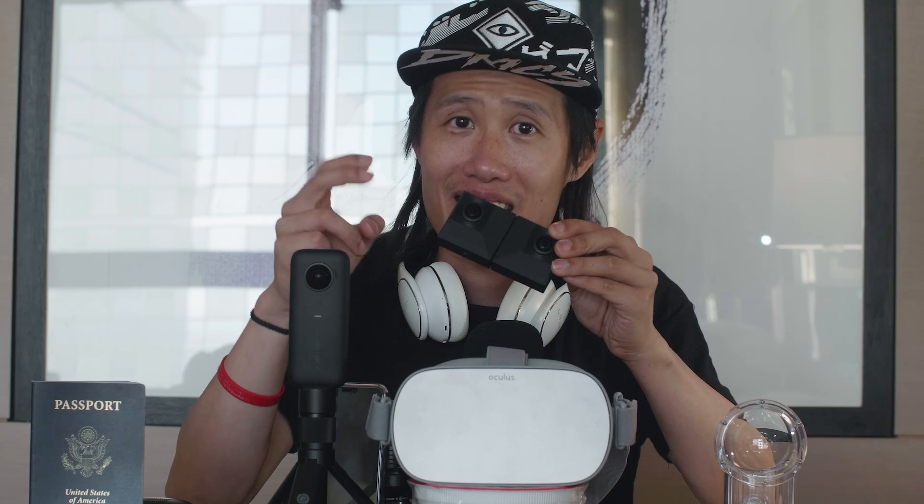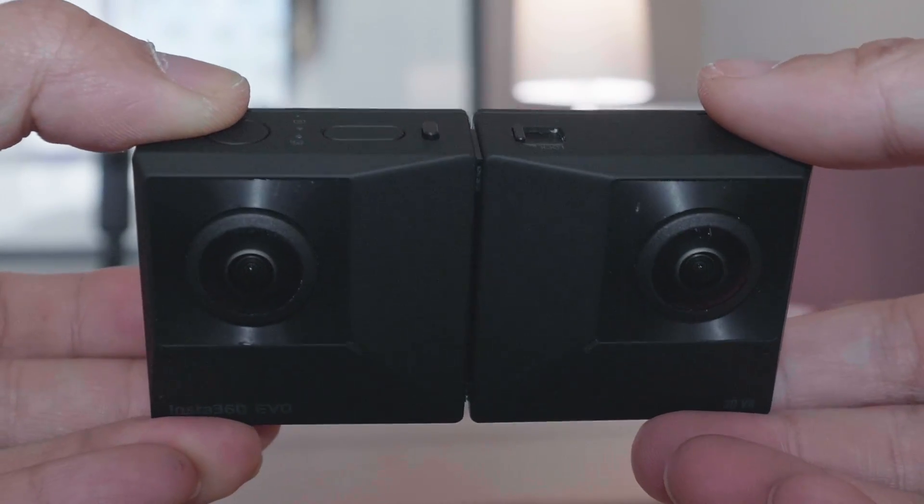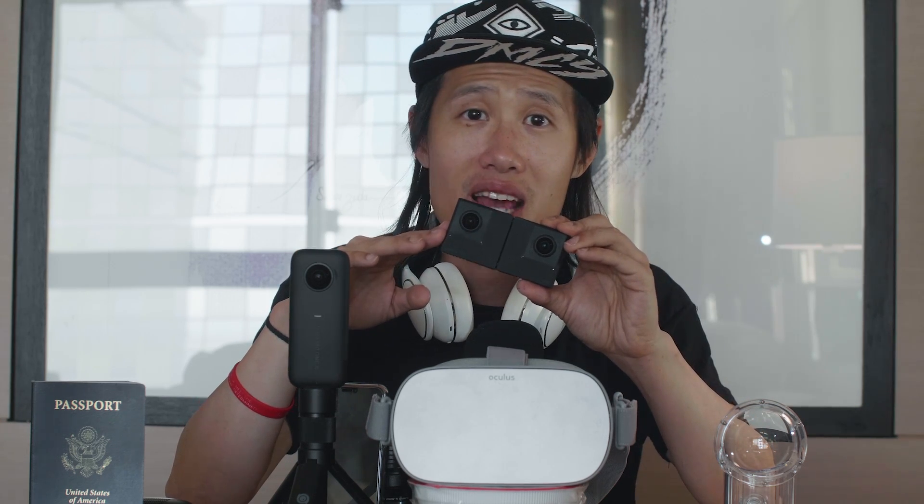Let's get back to our focus for today, the Insta360 EVO. The spec is almost identical to the Views XR, but a lot smaller and lighter. 5.7K VR180 is the highest resolution of any consumer VR180 camera. The IPD distance of this thing is about 62.6mm, so pretty standard.